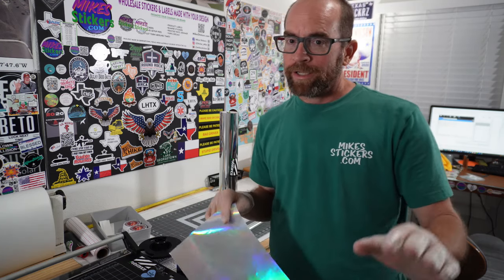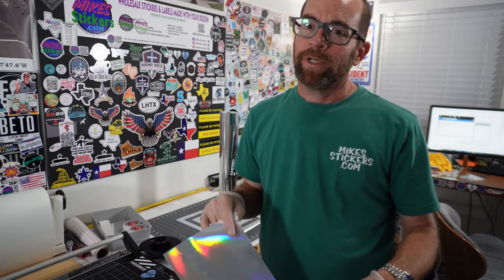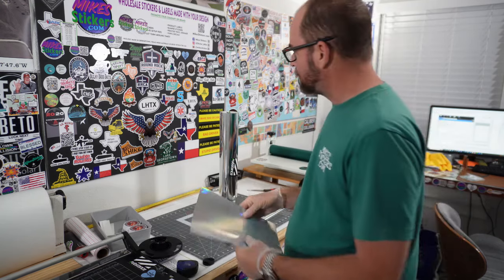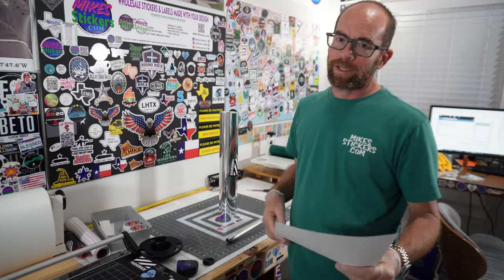I'll tell you right now, I like it — I think this stuff is good stuff. It is expensive, but it's just one more thing to be able to offer in the sticker game. I think I'm probably going to get some and start to offer it.